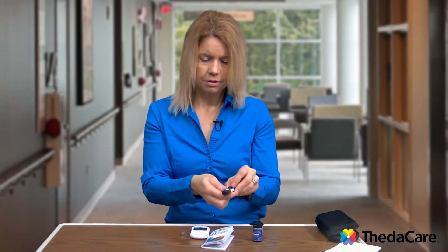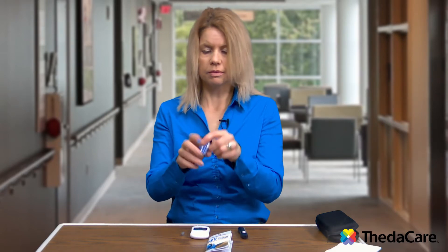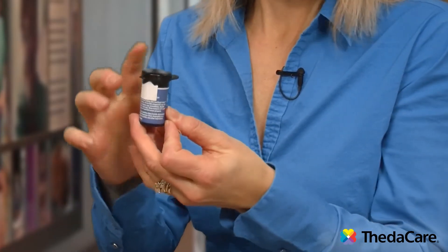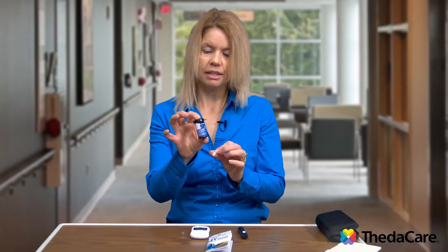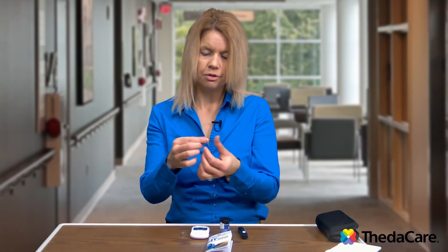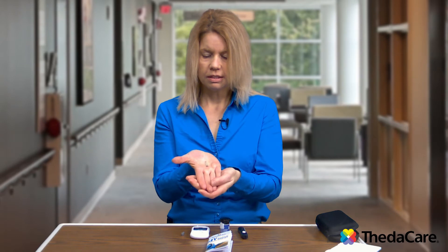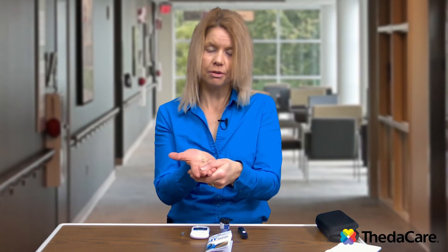Before I demonstrate how to poke your finger, I'm going to show you about the actual test strip. You're going to take your test strip out — test strips always come in these black cylinder containers, and you want to keep them in there to protect them so they don't go bad. They can get damaged with heat and too much light. This is the test strip for this glucose meter.